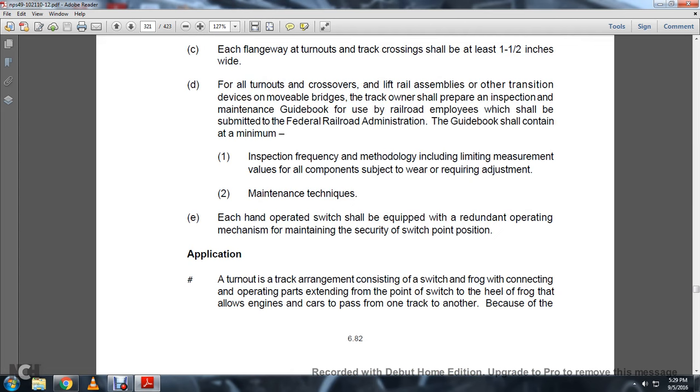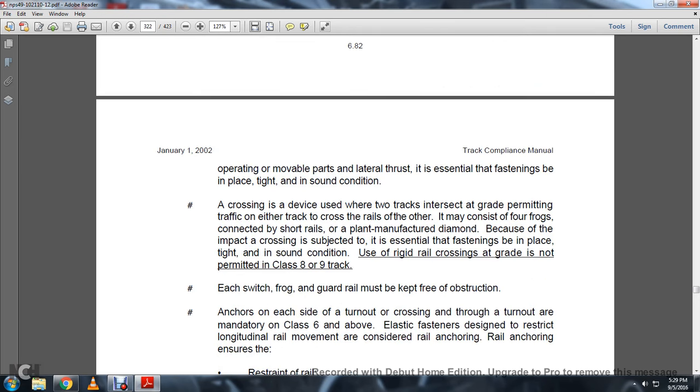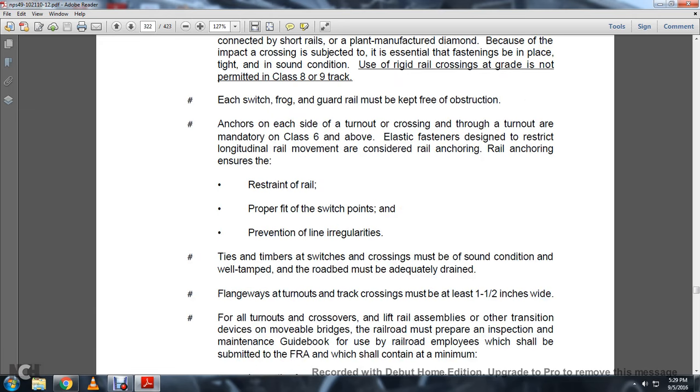Application: A turnout is a track arrangement consisting of a switch and frog with connection and operating parts extending from the point of the switch to the heel of the frog, allowing engines or cars to pass from one track to another. Because of the operating movable parts and lateral thrust, it is essential for fastenings to be tight and in sound condition. A crossing is a device used where two tracks intersect at grade, permitting track movement in either direction. It may consist of four frogs connected with short rails, manufactured as a diamond. Because of the impact at the crossing, fastenings must be tight and in sound condition.